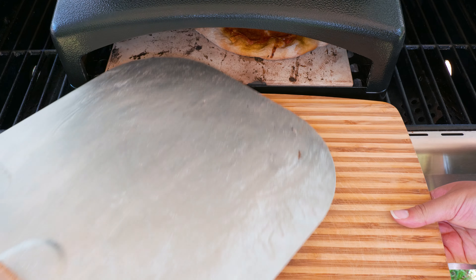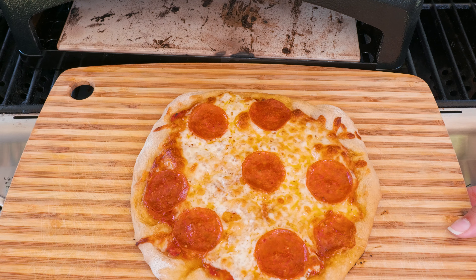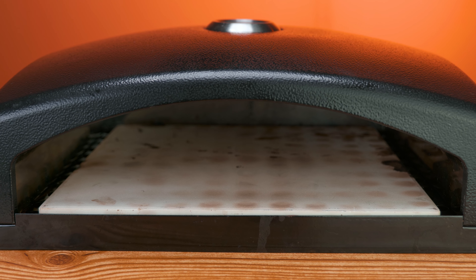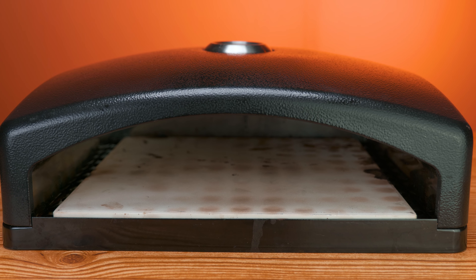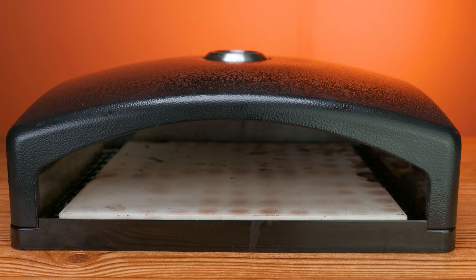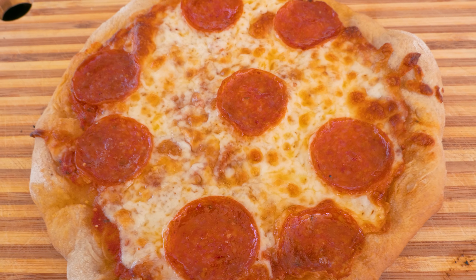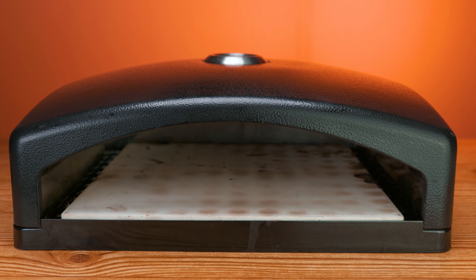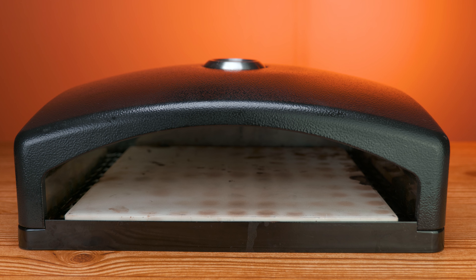In today's video, we're taking a look at a pizza oven for your grill, either gas or charcoal. Everything that we use in the video, we're going to leave a link in the description. So you woke up today with the desire of pizza, just like the pizzeria, but without the big bucks spent on a pizza oven. Don't worry, here at the StataBox team, we've got your back. You can find these at different budget prices, under $200 or even under $100.